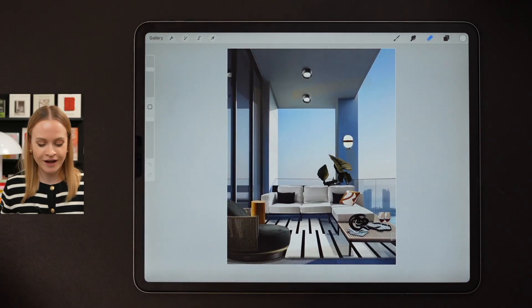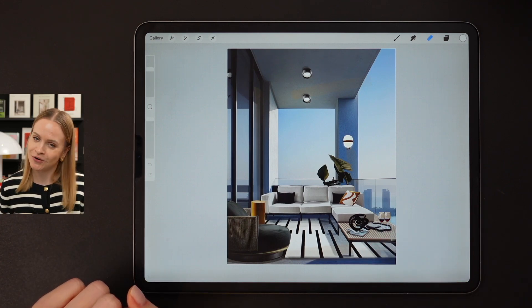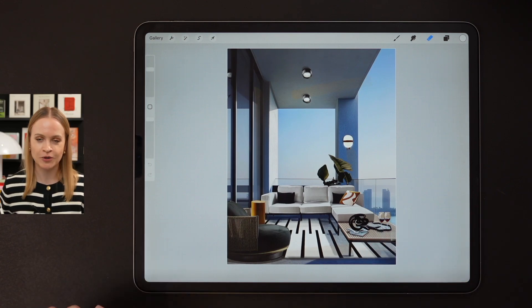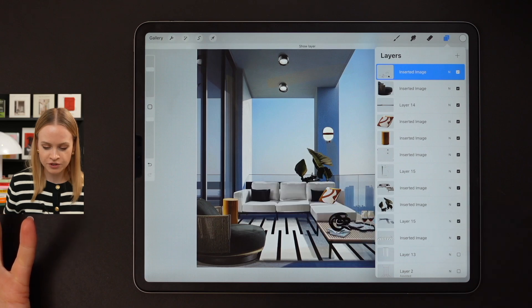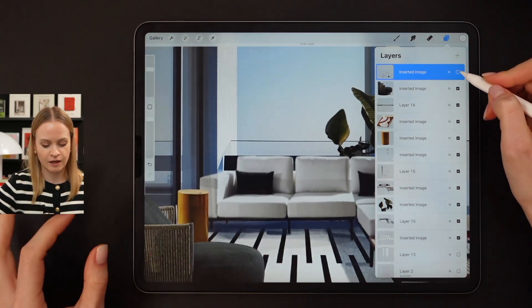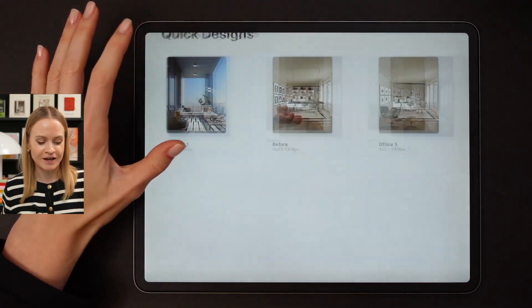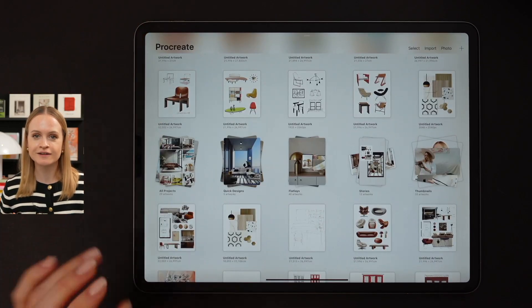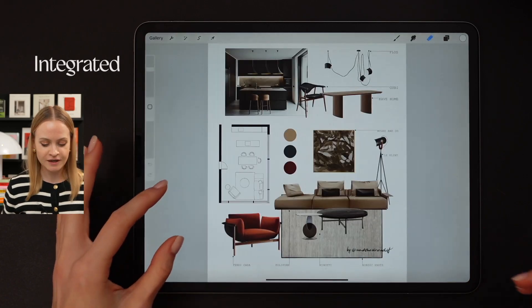Another example of this particular technique — by the way, I already have a video about this balcony makeover on this channel; make sure to check it out, I'll link it on screen. The approach is the same: first we import all the furniture items, and in the end I also added a couple of additional strokes to bring the collage to life. Now let's move on to the final collage technique, which is called the integrated drawing technique.